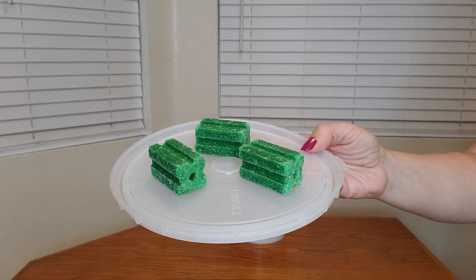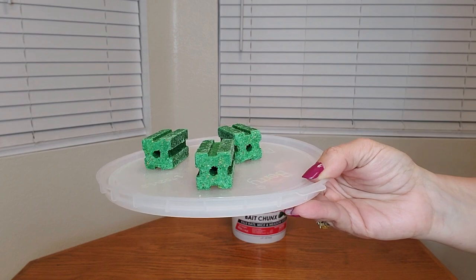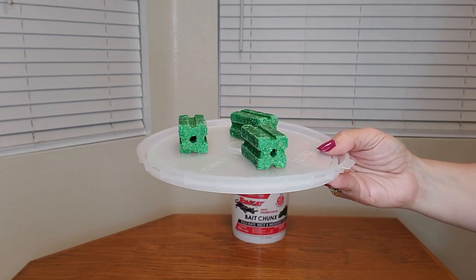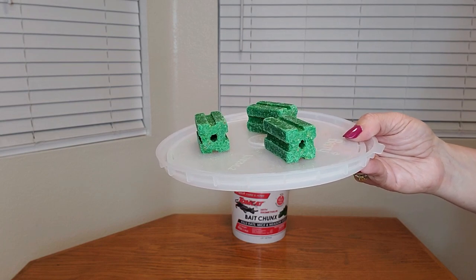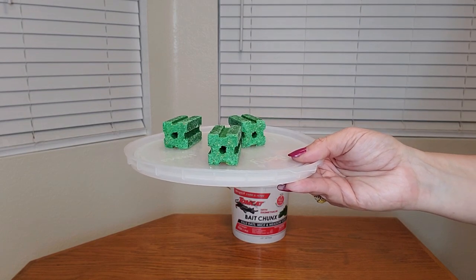It's very easy to use, straight out of the pail — it's ready to use. Here's a close-up of what the chunks look like. They also have a circle in the middle, so if you have one of those big bait containers, you can prop them up very easily, or just use them like that on a plate.